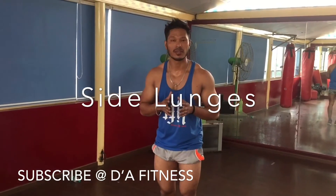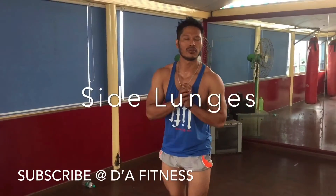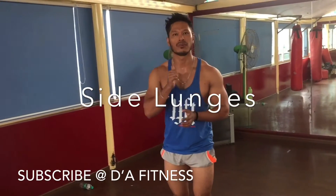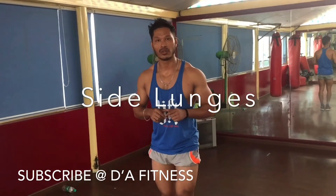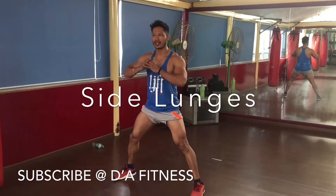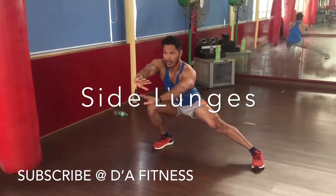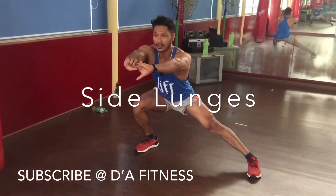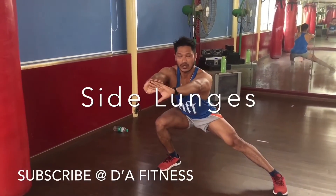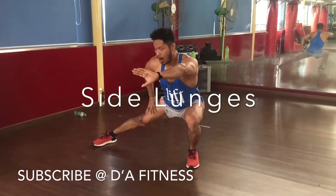Tone doesn't mean you have to be bulky. If you are lean and muscular, your legs will be stronger for jumping squats. For the side lunge: step your right foot out to the shoulder-width side and just bend that knee. Let one leg bend or you can go more down. Keep your hand here to stabilize yourself. Now go for the left side.